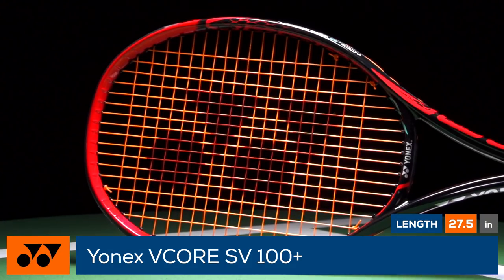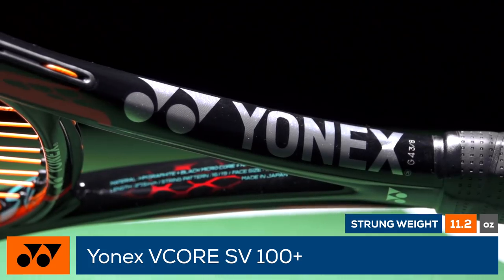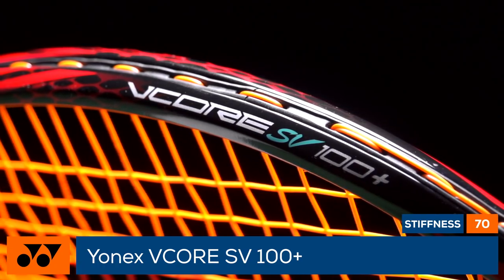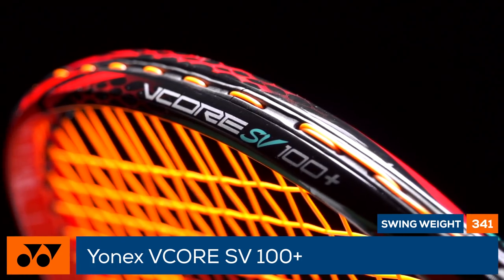The racket still has its signature isometric head shape for a generous sweet spot and a 3D vector shaft for increased stability. New SV frame technology is present in the frame, which combines a flexible carbon nanometric XT material with an aerodynamic beam shape.